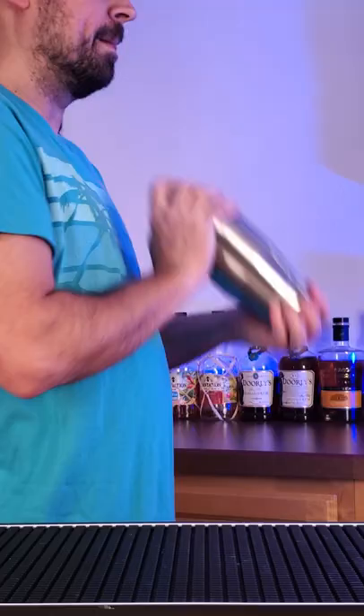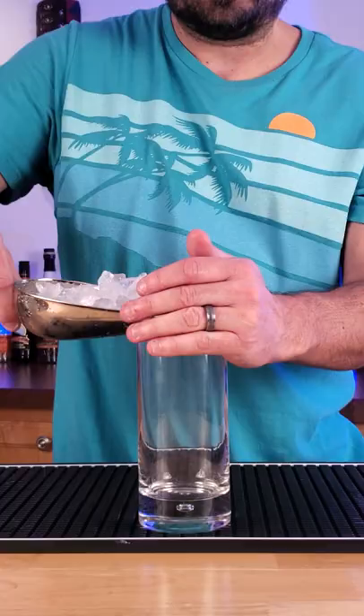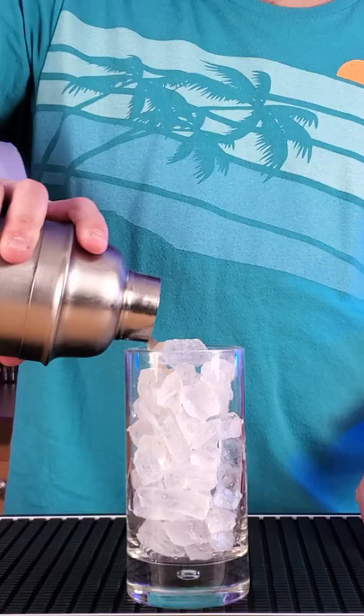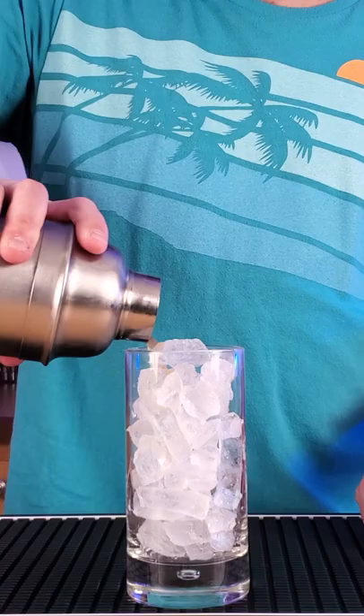This is great for parties, solo drinking — take it to work, have a tiki party at work, this is gonna drive everybody nuts. Alright, add crushed ice to a highball glass, pour that cocktail in there, and then finally slap some mint, throw that in there, and you've got one of my personal favorites — a Planter's Punch Variation by Smuggler's Cove.